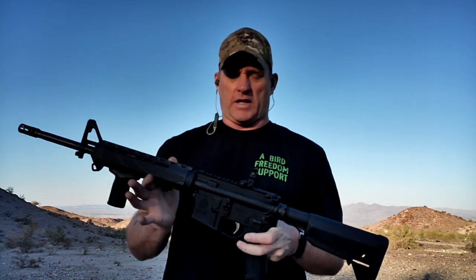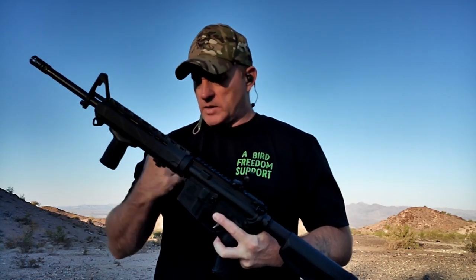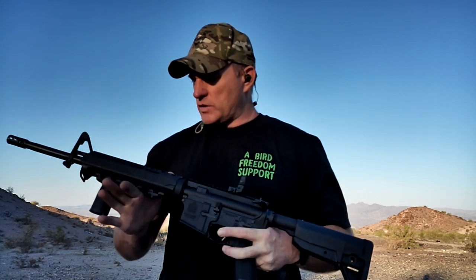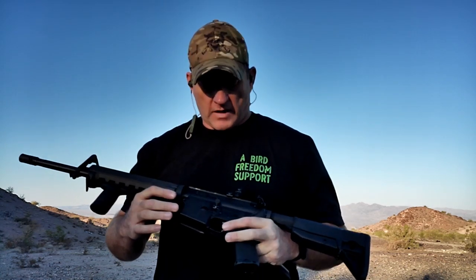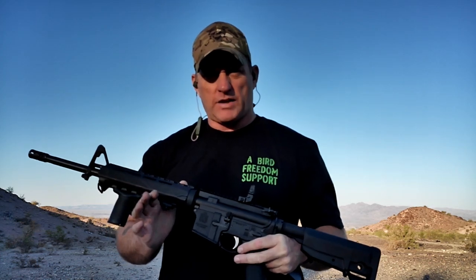This is America. We have choices and we like choices. So one of those outstanding choices in an AR platform, if you don't want to compromise dependability, reliability, good quality build components, and you're going to go ahead and get your AR, and it's going to be maybe not your forever AR, but you're definitely going to have it for a while.